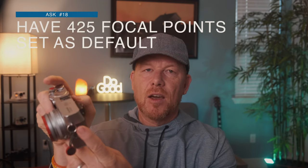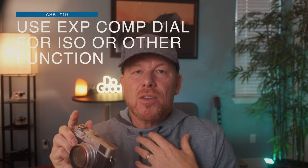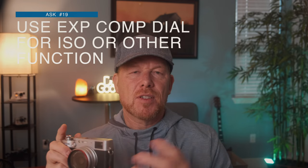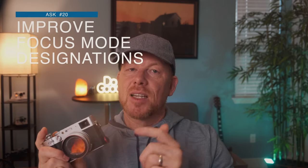I'd love if by default the number of focus points was set to 425 versus 117. When you're using the joystick thumbing over, with 117 focus points they are spread far apart and jump quite a bit. So just have it set to 425, the max, by default. Also, this exposure compensation knob right here — this dial is prime real estate. I shoot manual so I don't use it a lot, but I know street photographers use aperture priority and the exposure compensation dial makes more sense for them. I'd rather have this dial for shutter speed and have exposure compensation on the back. Also, the focus switch right here is hard to get into the middle position — make that a little easier, with more significant indentations between designations.